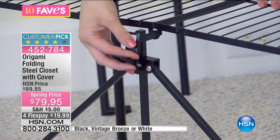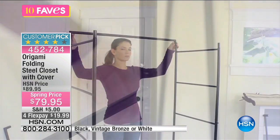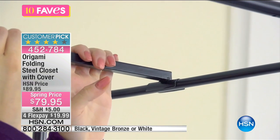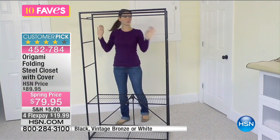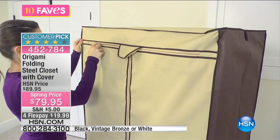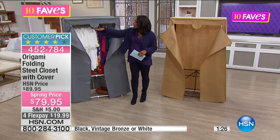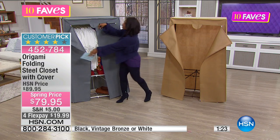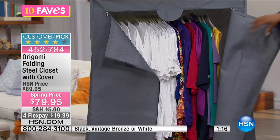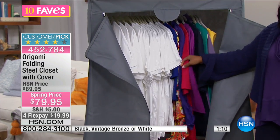It's as simple as one, two, three with Origami, because they give you these space-saving designs. This one is an easy pop-and-click so you can easily put it together. Typically with Origami everything is already put together, but they made this so simple you can't really get it wrong — no tools needed. Then you put the cover on when you're done loading it up, zip it up, and it looks like a nice clean closed unit. When you need to get inside, unzip it and you've got all of this closet space.